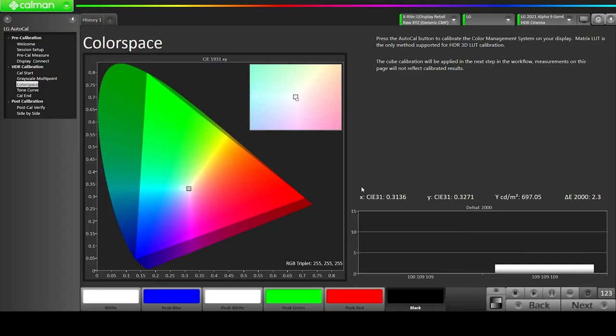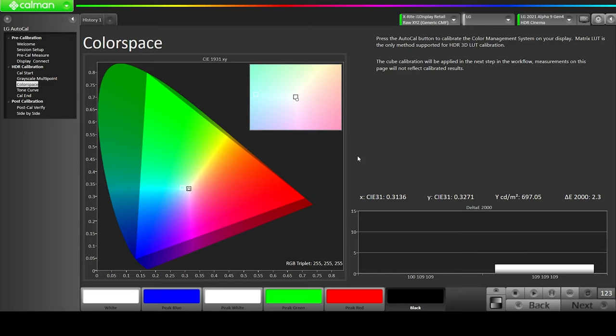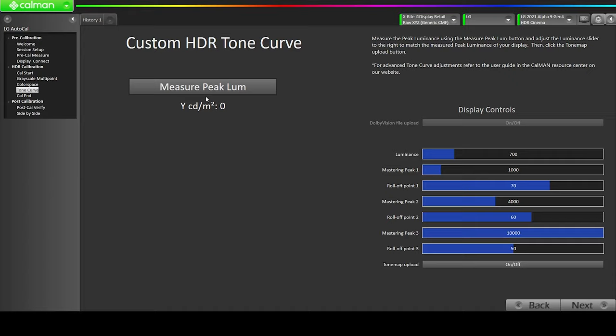We're going to hit Next and then do our tone curve calibration. Click Next and it will bring up options to measure the peak luminance of the TV. Hit Peak Luminance and whatever number we get, we put that in the luminance field at the top where it says 700 — we're going to put 696.1 — then hit Next. It is also recommended by Portrait Display to change roll-off point one from 70 to 50, roll-off point two from 60 to 40, and roll-off point three from 50 to 30.